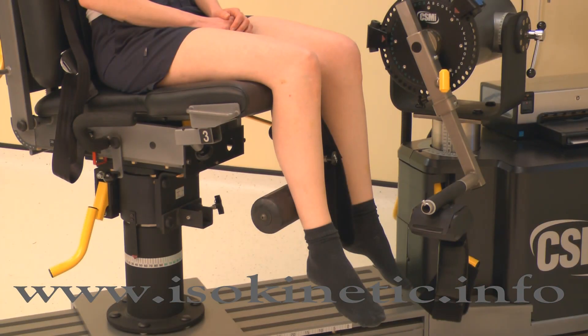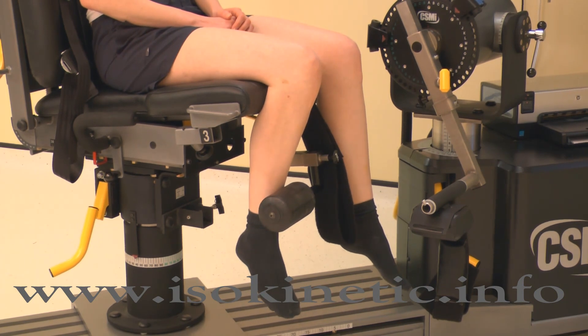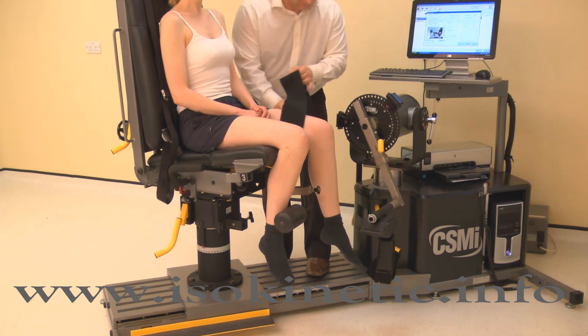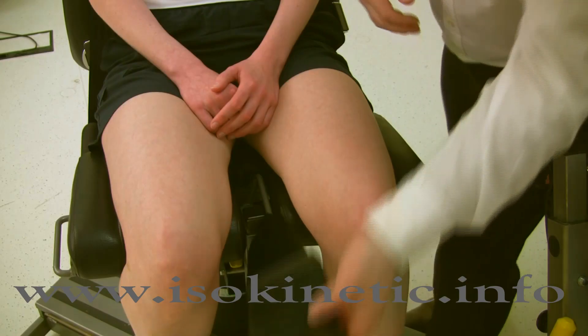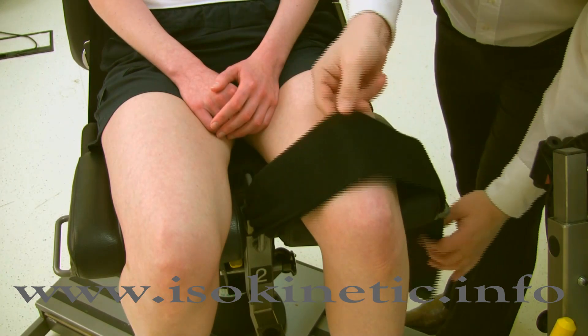To use the contralateral limb stabilizer, simply place the limb not being tested behind the pad. Now attach the thigh strap to the leg to be tested. Top tip: subjects prefer the strap tight; however, an overly tight strap can affect the results. Pull the strap to tension, but do not lever it into place.